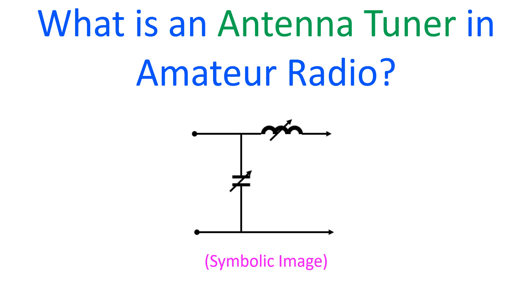More detailed information can be provided by antenna analyzers or impedance bridges. A remote antenna tuner attached to the antenna will be more efficient than one attached to the transceiver, but is technically more difficult to implement.